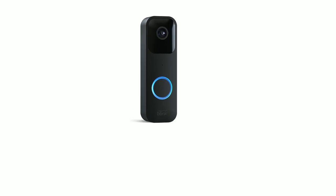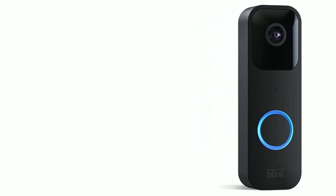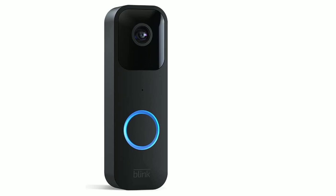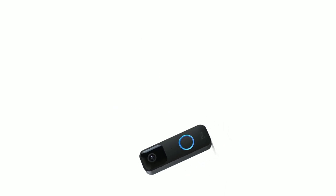Overall, the Blink Video Doorbell is an excellent choice for anyone looking for a reliable and affordable video doorbell. It's easy to install, provides high-quality video, and has all the features you need to keep your home safe and secure. Thanks for watching.